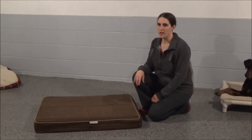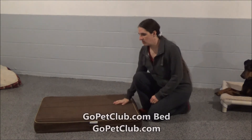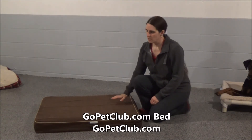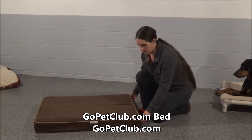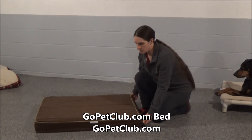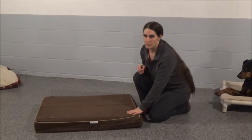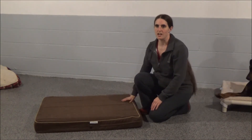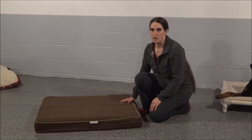This is the GoPetClub.com bed. It is a very thick, very durable, very comfortable — especially for aging dogs — memory foam padded bed. They advertise that it has a waterproof sleeve that covers the memory foam mattress. Thankfully, I have not had to put that to the test with any accidents, but it looks like it should hold up just fine.